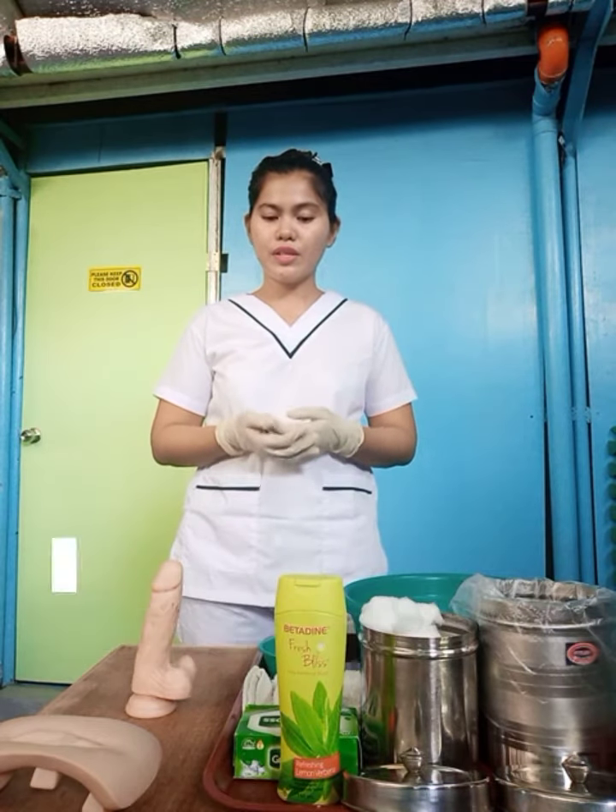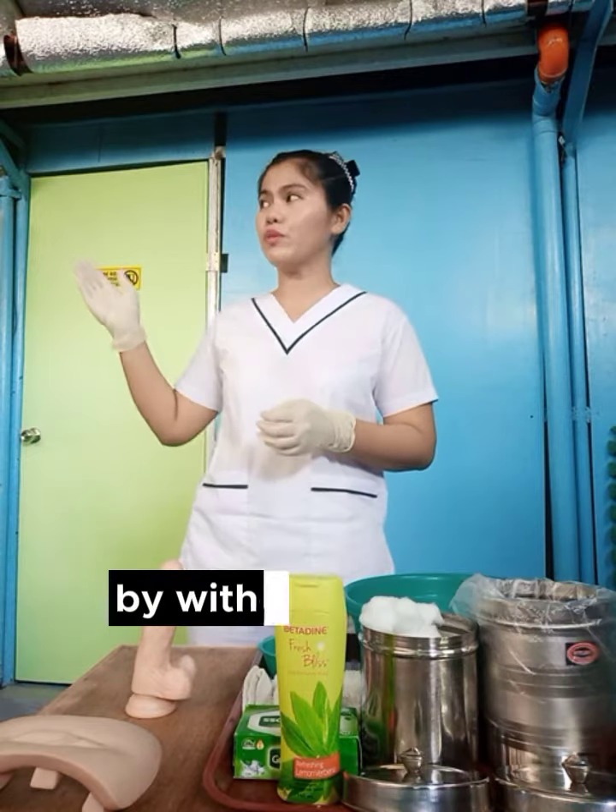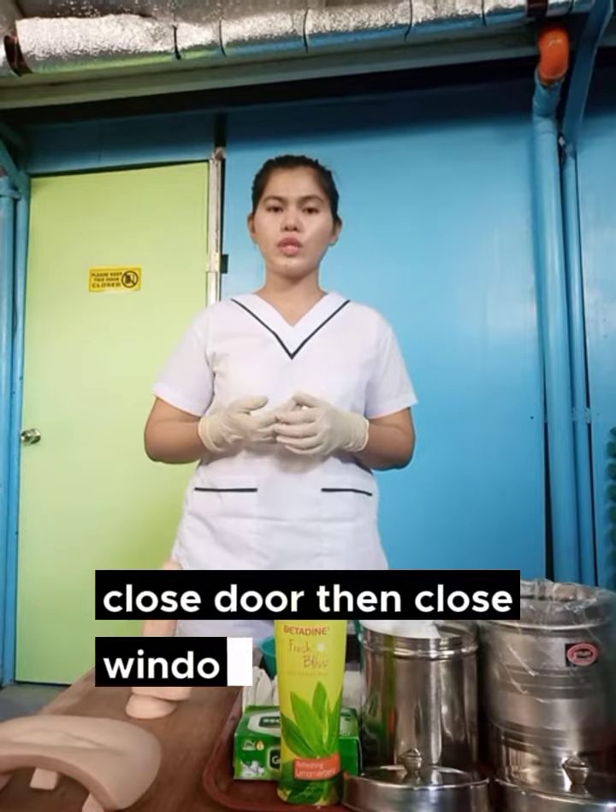Good day, sir. My name is Ruth Lynn, your assigned caregiver to clean your private part. Then secure the privacy of the client by withdrawing the curtains, close door, then close window as well.